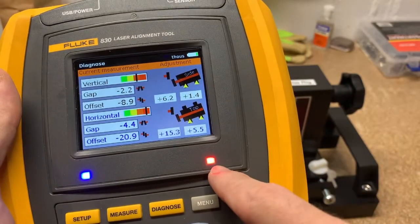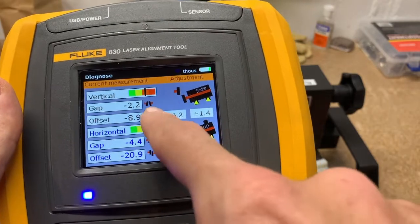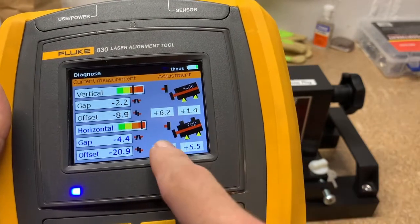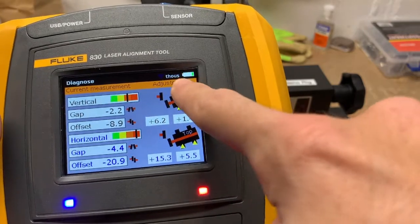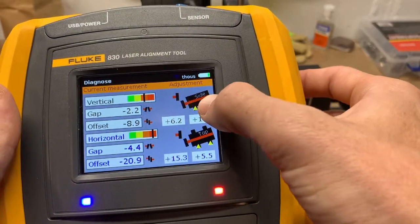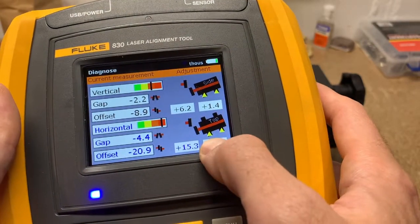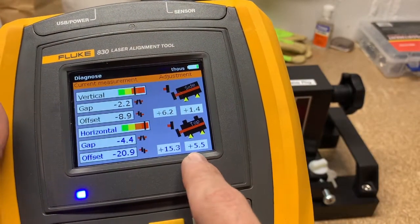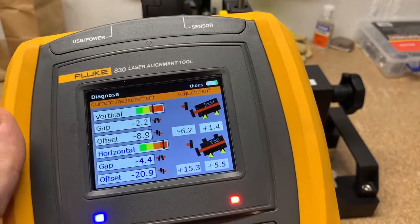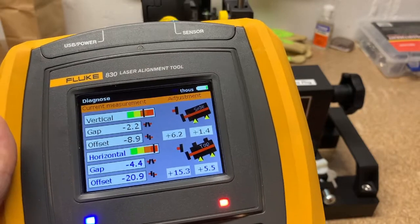Once you have three readings it does calculations and tells you how to move the motor. The red LED light aligns with the worst-case bar — we're off horizontally the most and vertically a little. You can see the gap and offset values, and since units are in the top right corner showing thou's: 6.2 thou's from the side view means we'd put shims of 6.2 up front and 1.4 in the back. From the top view we need to move the motor 15.3 mils and 5.5 mils. You can do vertical or horizontal first — since we have jack bolts today, we'll do horizontal first.